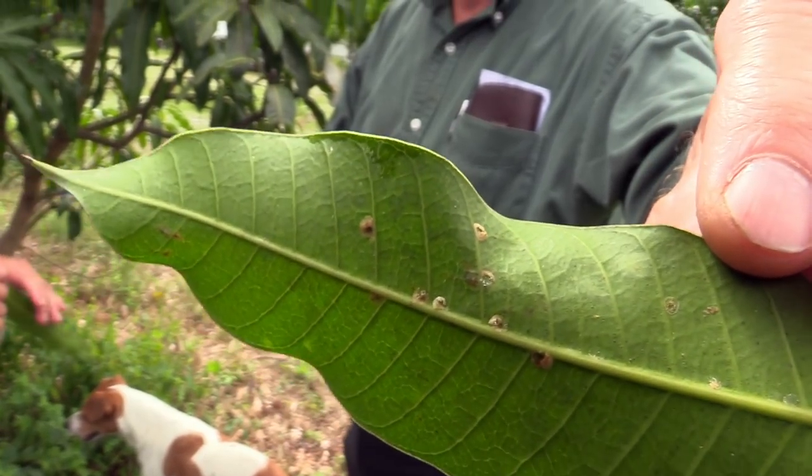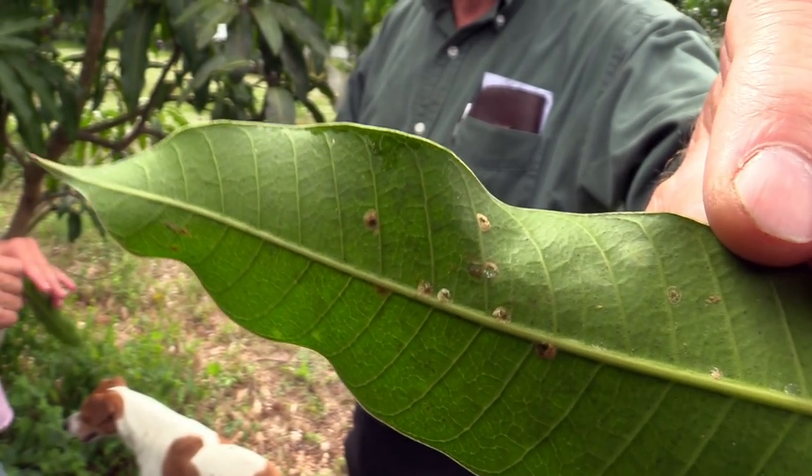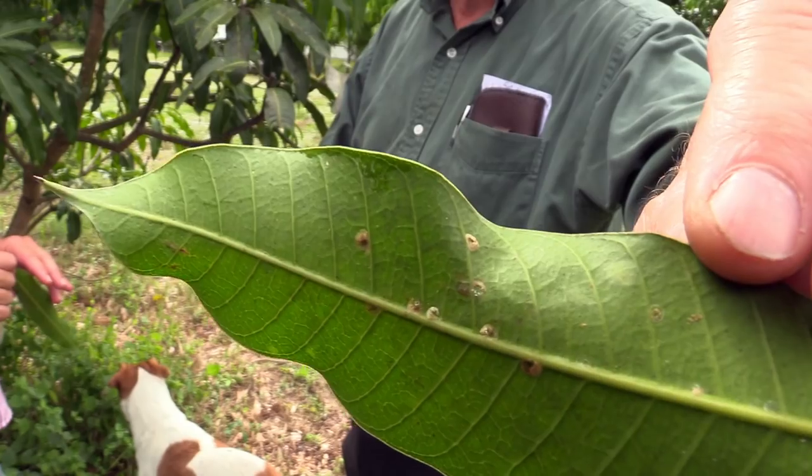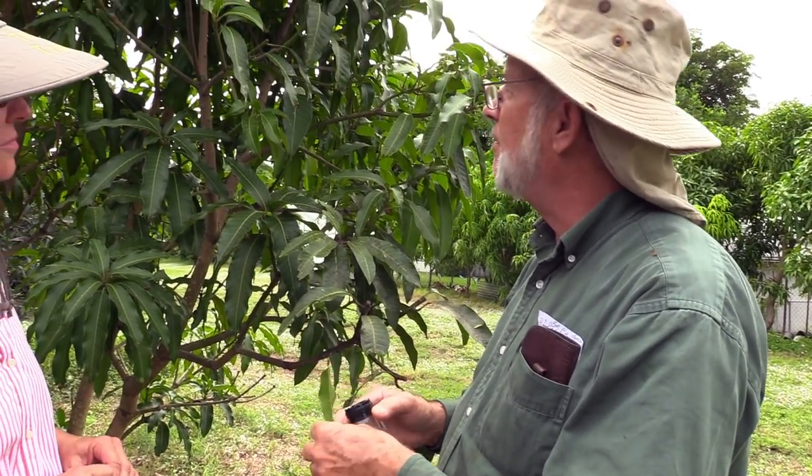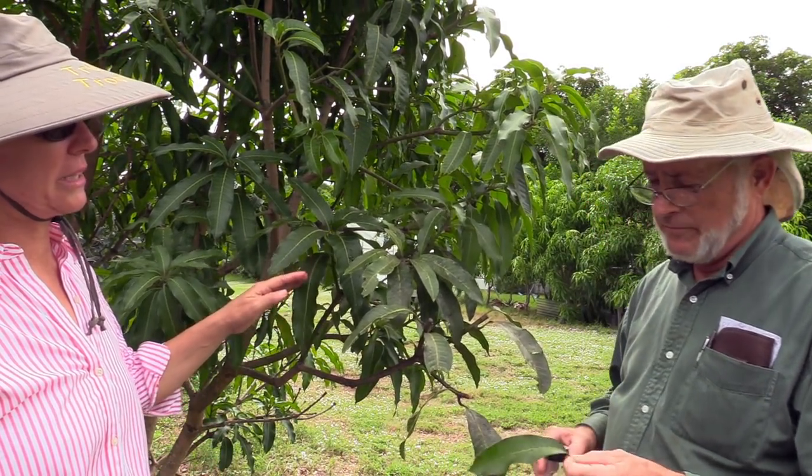I don't remember if this is a predatory wasp or some other sort of predatory insect, but they're already taking care of this problem, so we do not need to spray.